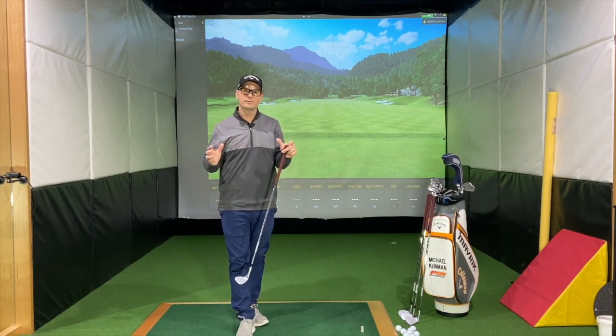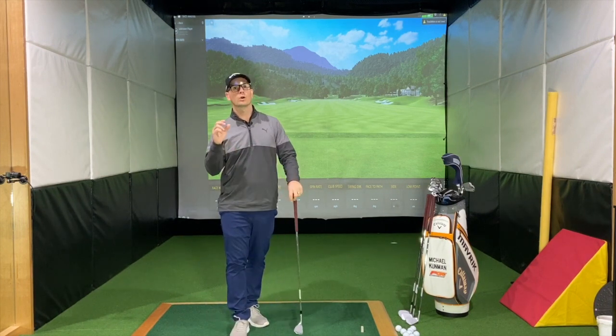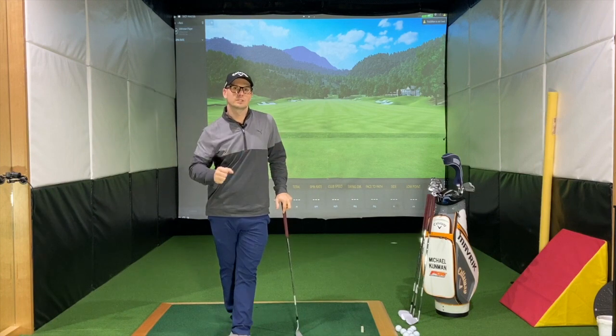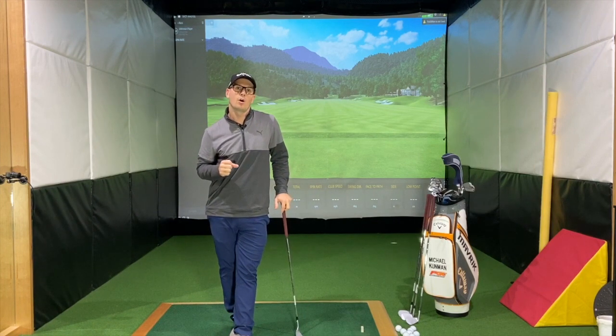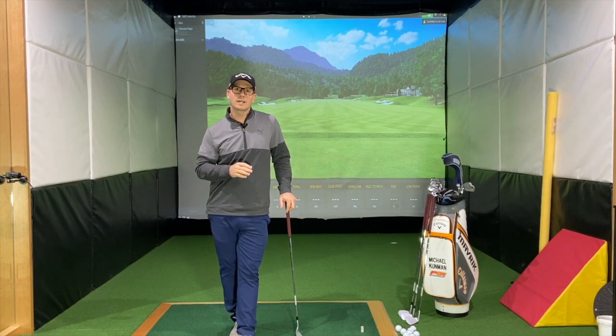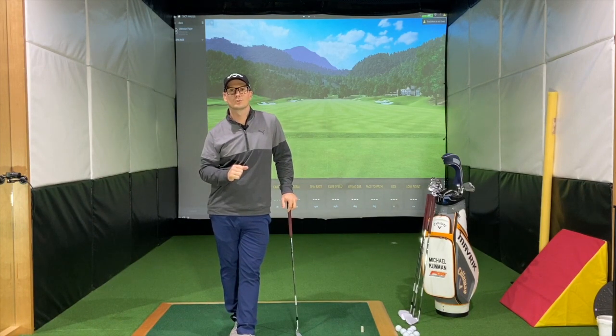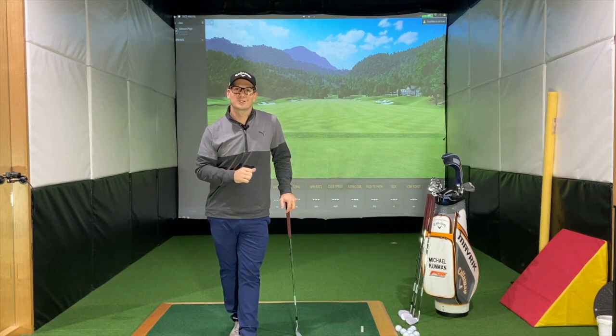I hope that gave you a bit of an explanation into what bounce angles are, and a generalisation into what courses you play and how that can influence the type of bounce angles you need on your current set of wedges. I hope that helped — please feel free to leave any comments or questions below, and thank you very much for watching.